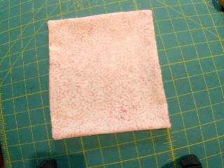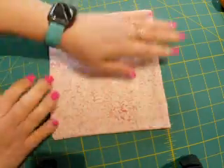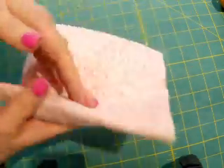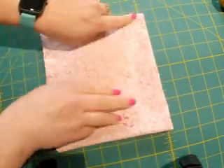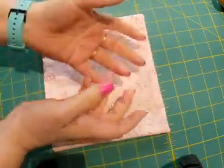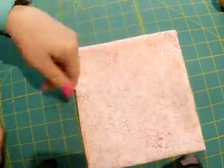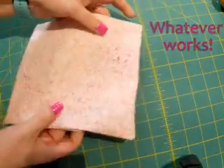If you are going to put a pocket on the inside of your bag, get that ready before you sew the bag together. Put your two pieces of fabric right sides together — for me it doesn't matter because it's a batik — leave yourself a spot, sew around, then flip it back to the right side. Or if you forget like I did and sew all the way around, you have to pick it apart. Either way it doesn't matter.